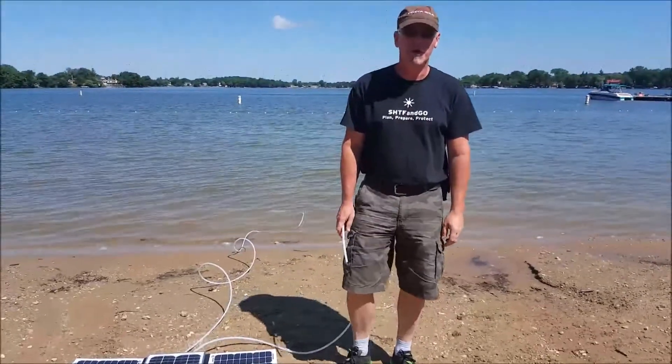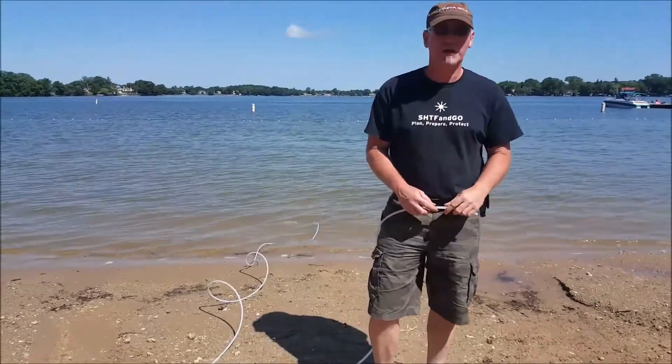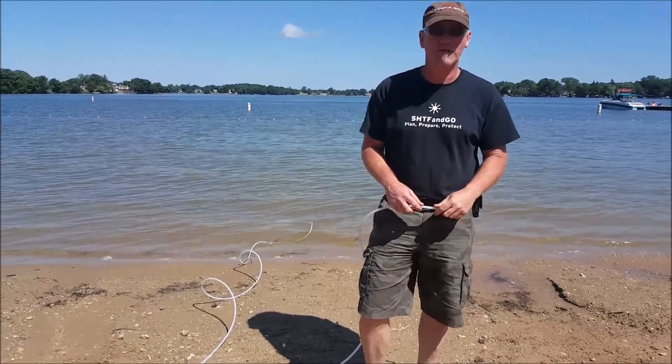Hi, Rich here from SHTFandGo.com. I'm here to demonstrate our new in-case water filter system.